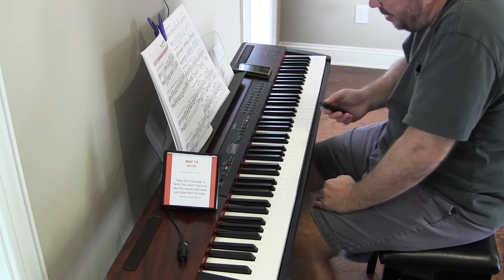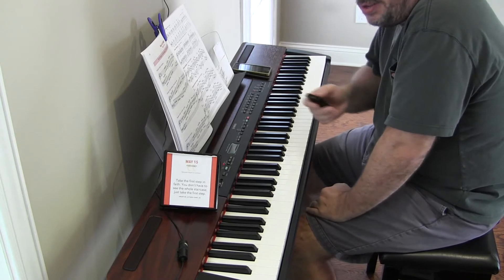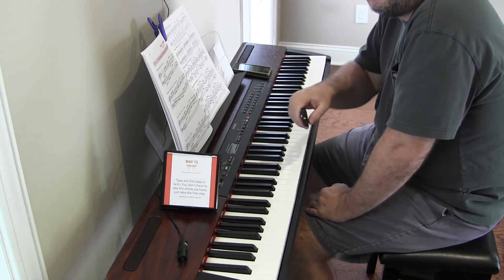Well, that'll do it for scales and cadences for today. It's short, but I didn't hit everything that I wanted to hit. Thank you very much for watching, I hope you have a great day. Hoorah!